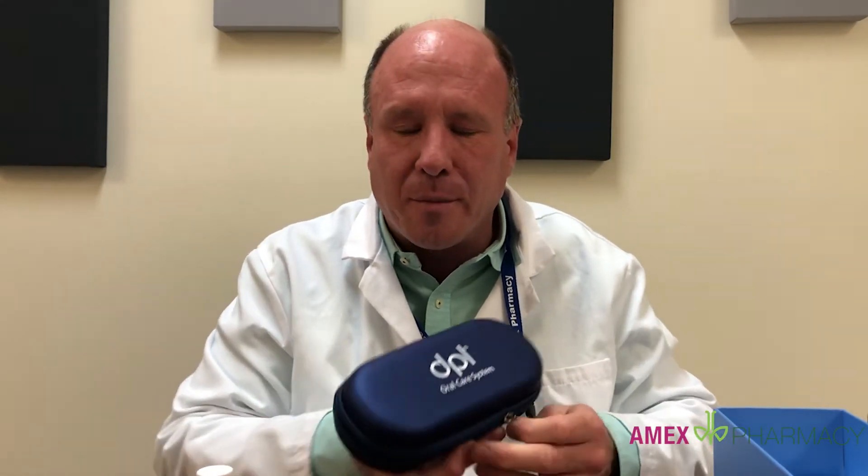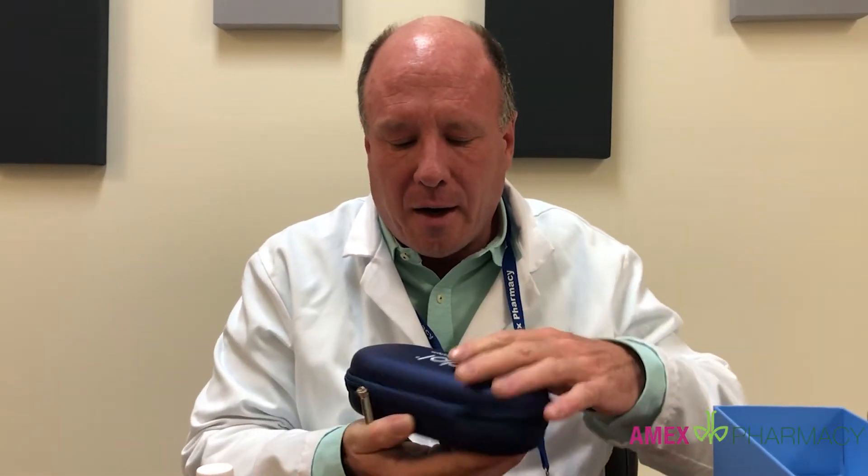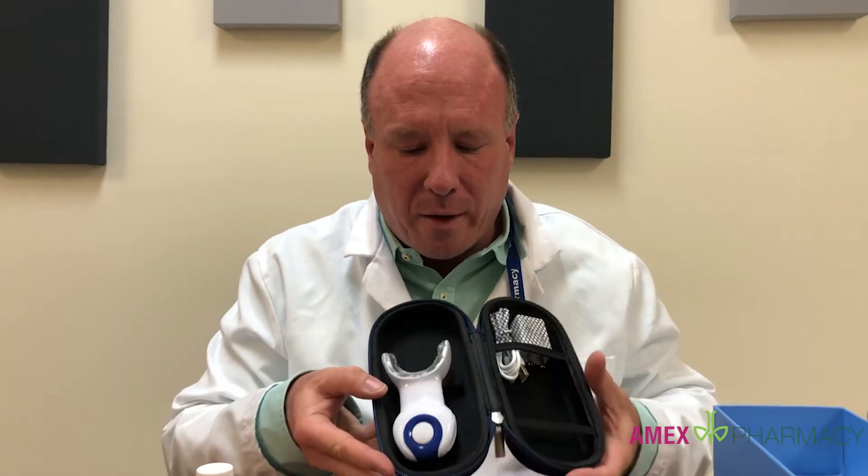The light device comes from a company called DPL and it is designed for orthodontic and photodynamic therapy for gingivitis and other things. It's a non-prescription item. It's very nice and here's what it looks like.